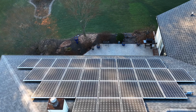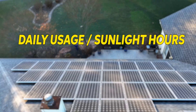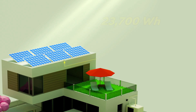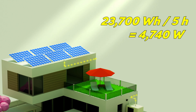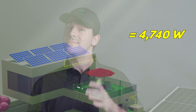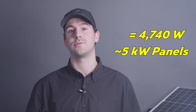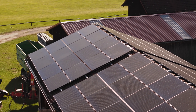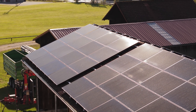Now let's talk solar panels. To figure out how many solar panels you need, take your daily energy usage and divide it by the number of sunlight hours you get per day. Let's say you get five hours of good sunlight. We calculate 23,700 watt hours divided by five hours, and we end up with 4,740 watts. You'll want to round up a bit — in this case, you'd need about five kilowatts worth of solar panels to support your daily usage. If you've got a good spot on your roof or even in your yard, these panels can make all the difference when it comes to generating enough power for your home.